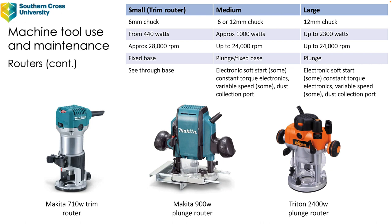The one on the right is a large 2400 watt router. Due to the scaling of the image it's actually bigger in real life relative to the other routers. It's a big, quite heavy and powerful router. That particular one does have an electronic soft start, which is a good thing because when you start a router there is a bit of kick from the torque as the motor goes up to speed — on bigger routers there can be a fair bit of weight behind it. Large routers will have a 12 millimeter or half inch chuck.